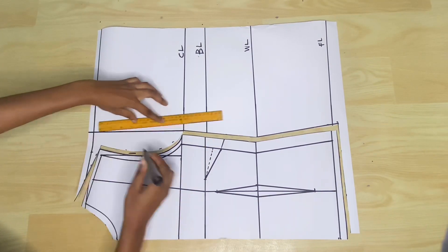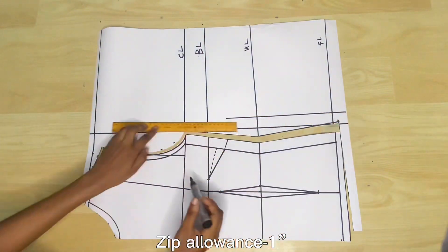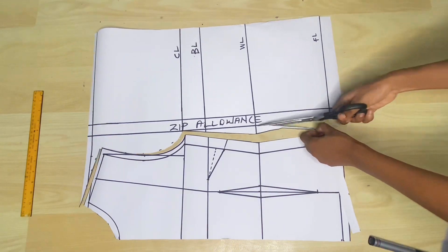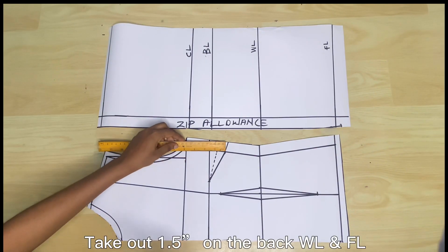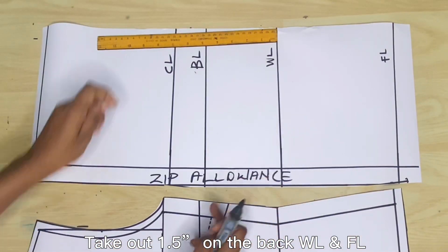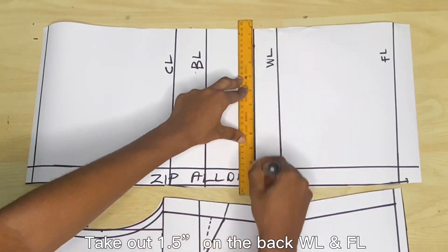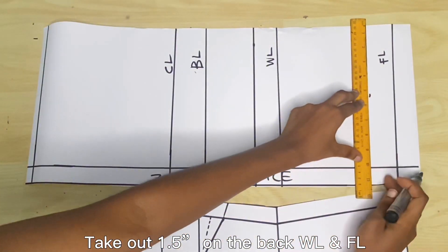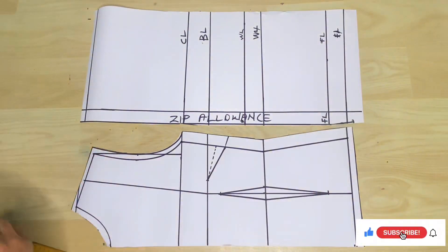Now I'm done with the front piece and I'll start with the back piece. The first thing I'm doing is marking out 1 inch for the zip allowance at the center back. Since we calculated the difference in shoulder-to-waist length between the front and back piece as 1.5 inches, I'm going to take out 1.5 inches from the back piece so it can match with the normal back length. I'm taking the measurement up from the waistline by 1.5 inches to create a new waistline and a new full length.